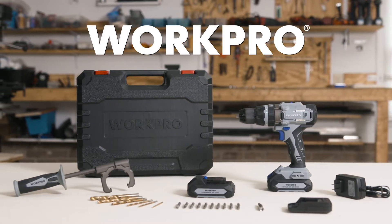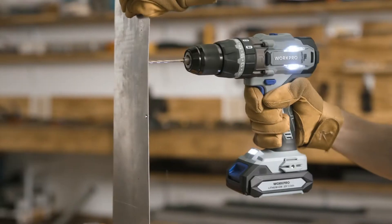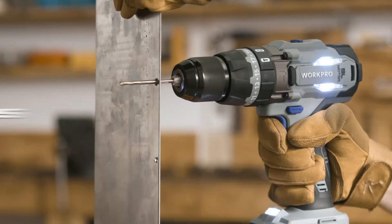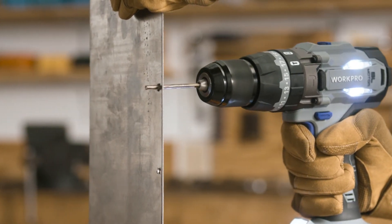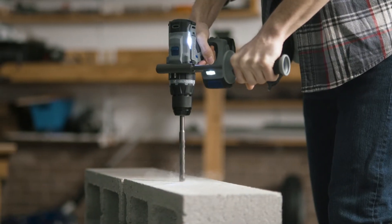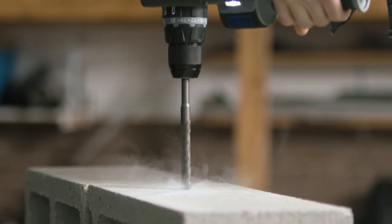Introducing the 20-volt brushless drill driver from WorkPro. Featuring a brushless motor for increased longevity and lithium-ion technology for extended battery life, this drill offers up to 487 inch-pounds of torque at speeds of up to 1,700 RPM.